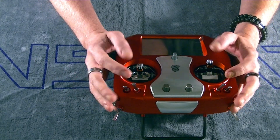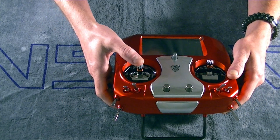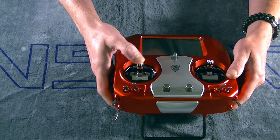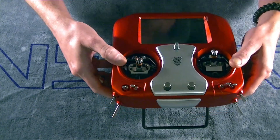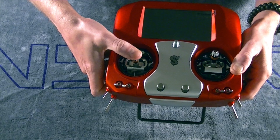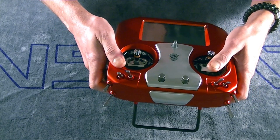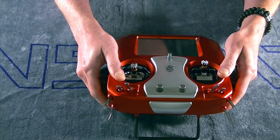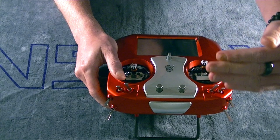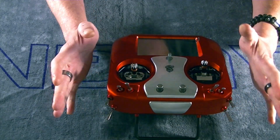In my particular case, my gimbals were pretty loose — and by loose what I mean is when you move the sticks to the full extent, you've got these little notches right inside the gimbals, and mine were extending very far past those. So what I found I had to do is make those adjustments for the full travel amount on both.